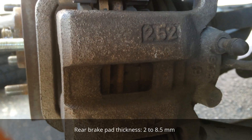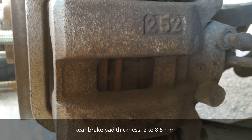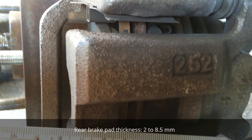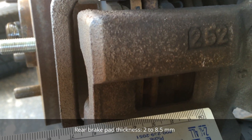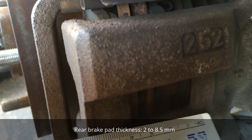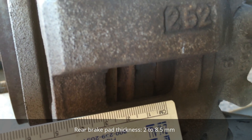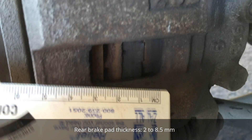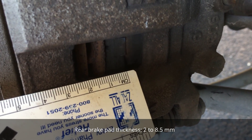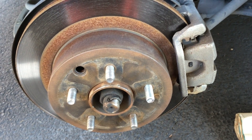I've refocused on the brake caliper window so you can see it a little better. When measuring the brake pad with a ruler, you put it on the back side of the brake pad and measure from there to the end. From my measurement it's about six millimeters, so I'm good and I don't have to replace my brake pads.